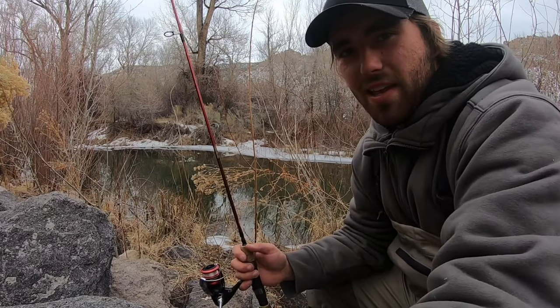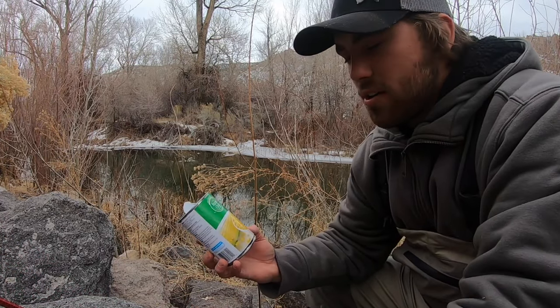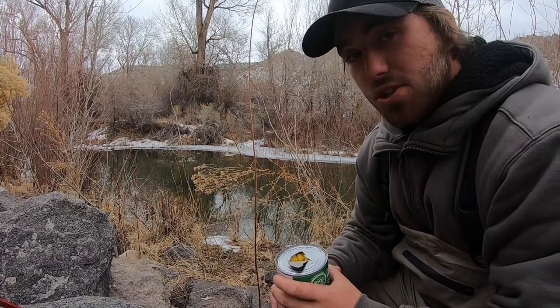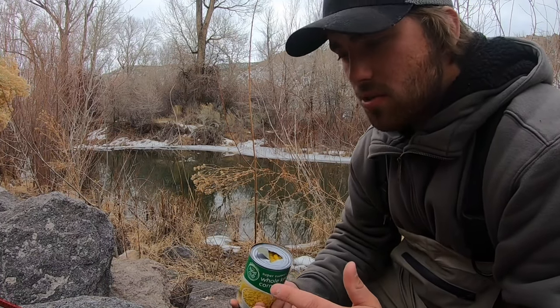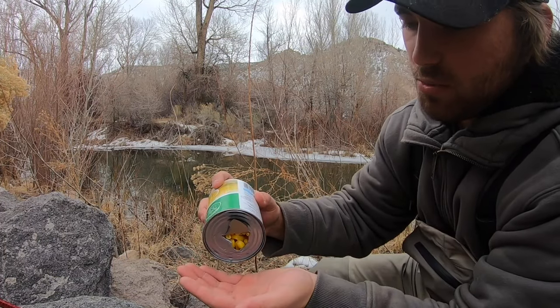We all know you can catch stock trout on just about anything — I've caught them on marshmallows, Play-Doh — it's not too hard. But the trout in this creek are wild cutthroats, so they're going to be a lot trickier to catch. We're going to see if we can catch them with some corn.